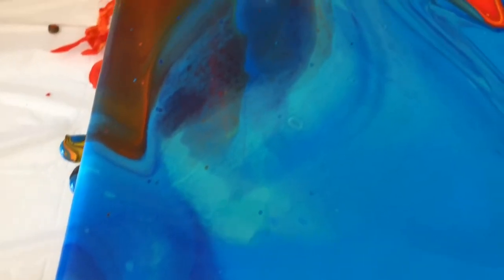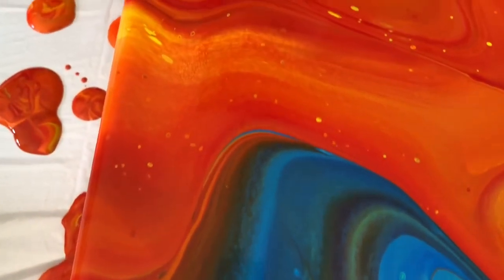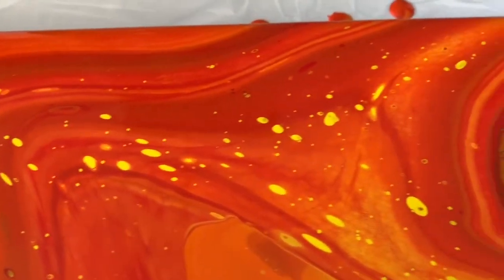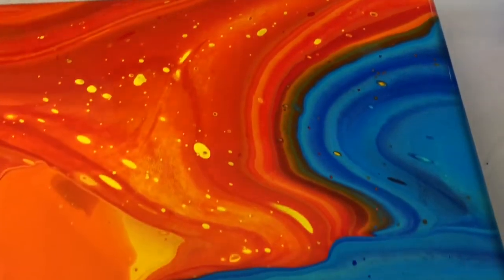We got a little muddy here in certain parts. But overall, that's kind of cool — kind of looks like lava hitting the ocean. So that's kind of what it looks like to me.